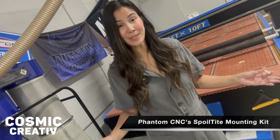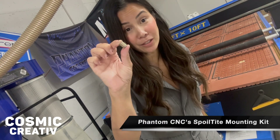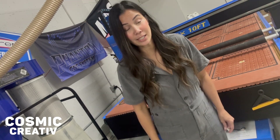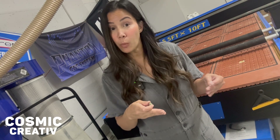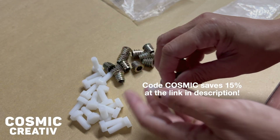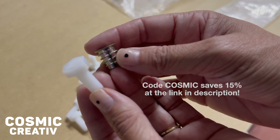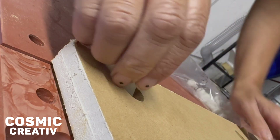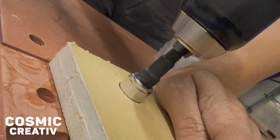Standard on all Phantom CNCs now are these nutserts, directly embedded into the Bakelite surface of your CNC, allowing you to easily attach your spoil board directly to the surface. With Phantom's new spoil-tight mounting kit you'll get those same metal nutserts and a set of nylon screws that will prevent any damage should your bit come into contact with the screws, for a far superior hold-down system.